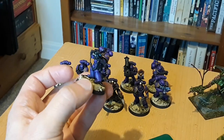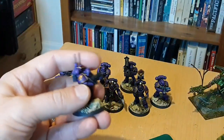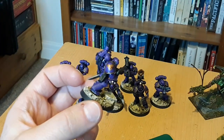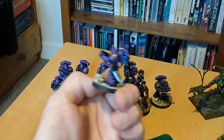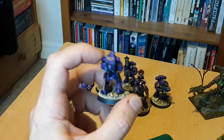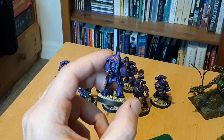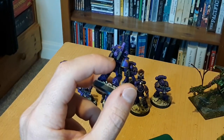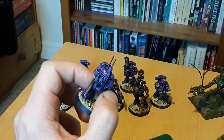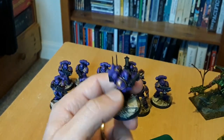The next one is the comms specialist - Fast Alice. I gave him a big double-headed eagle on his arm, the chapter symbol, and a combat knife. His comms unit is scratch-built from a normal backpack with bits from a Venerable Dreadnought, some Primaris weapon parts chopped down, pouches, a bit of tube from a Hellblaster volley gun, and the antennas themselves are made out of guitar string. He turned out all right and I enjoyed painting this one.